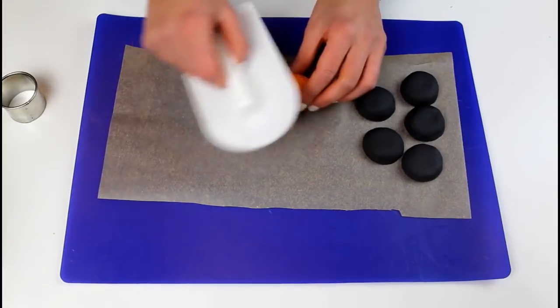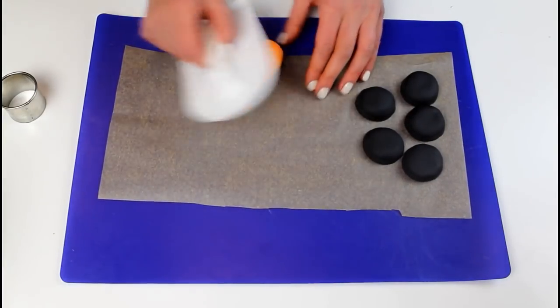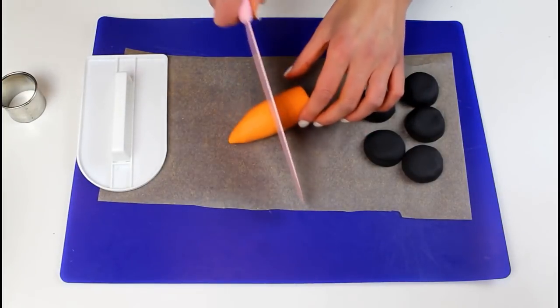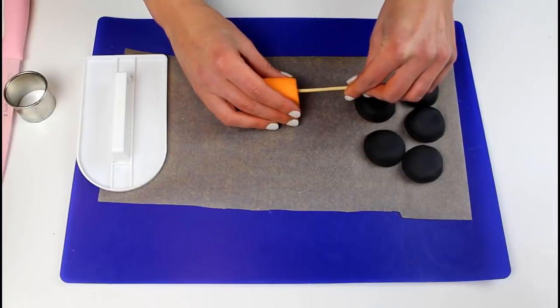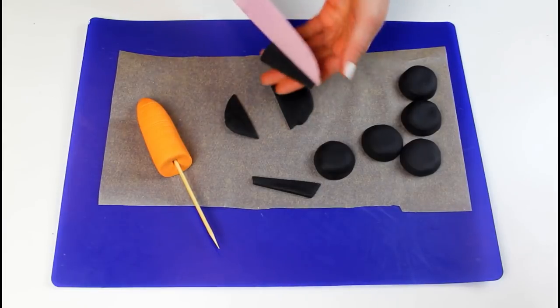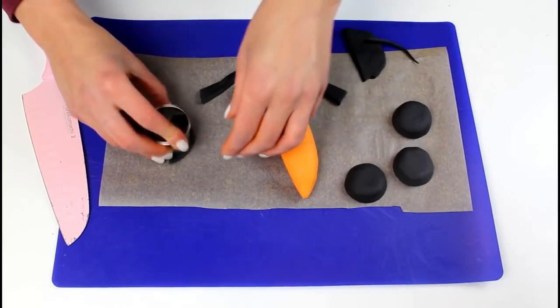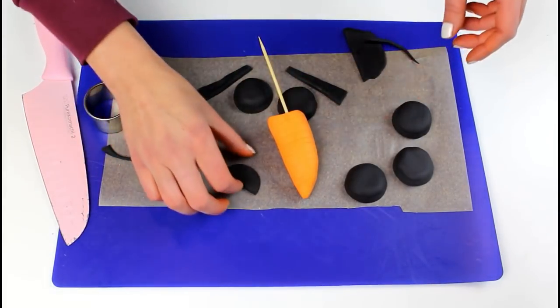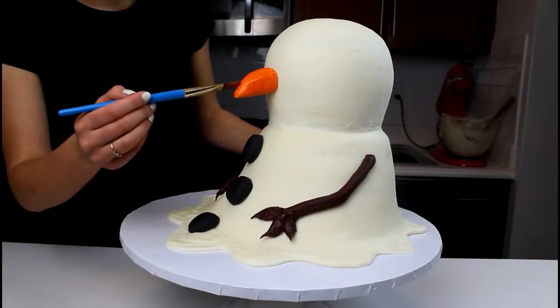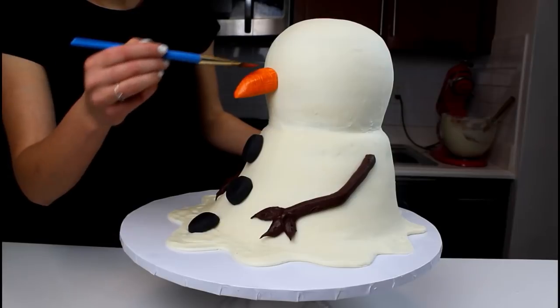To make the snowman's nose, roll out orange fondant into an elongated cone. Create score marks around the nose to make it look like a real carrot. Insert a wooden skewer into the nose to help you secure it to the snowman's face. Use black fondant to cut out some expressive eyebrows and the sad mouth of the snowman. Add the snowman's nose first and brush with a bit of orange gel food coloring and vodka to deepen the color.